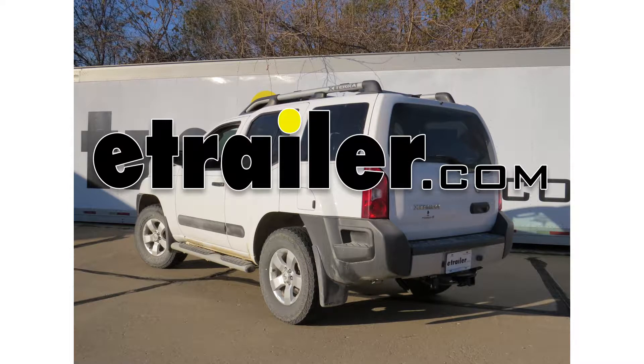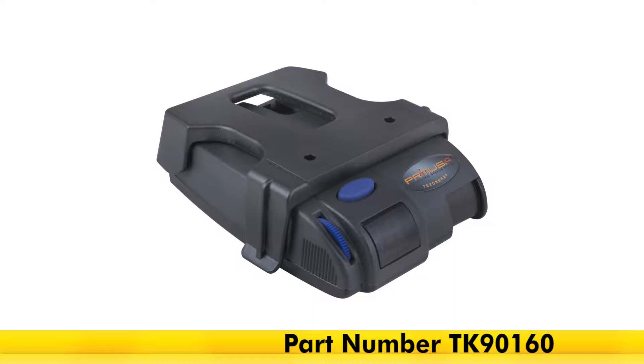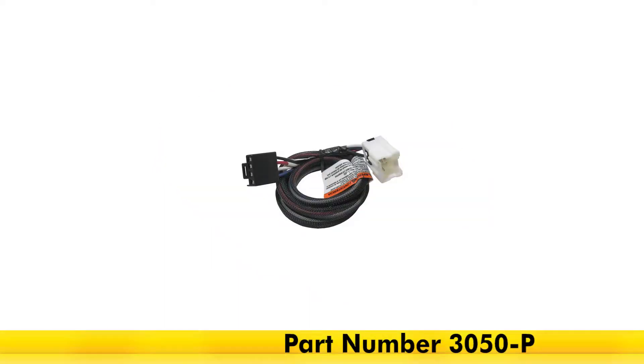Today on our 2011 Nissan Xterra, we're going to be taking a look at the Tekonsha Primus iQ trailer brake controller for 1-3 axles, part number TK90160, and we'll be using this in conjunction with the Tekonsha plug-in wiring adapter for brake controllers for Nissans, part number 3050-P.